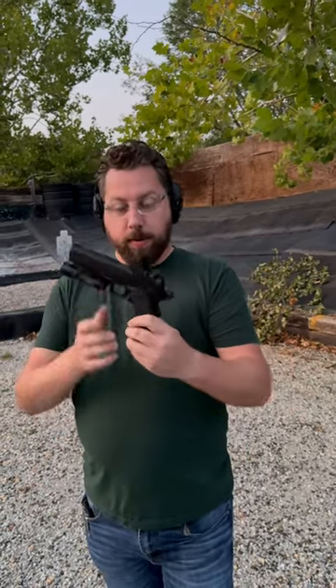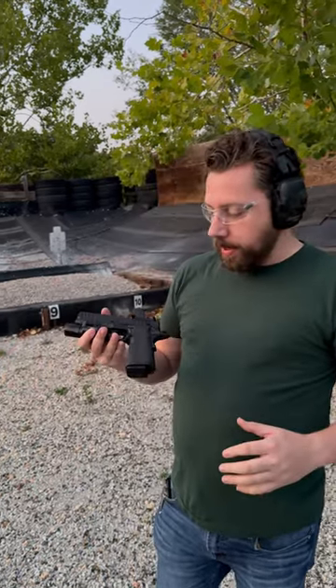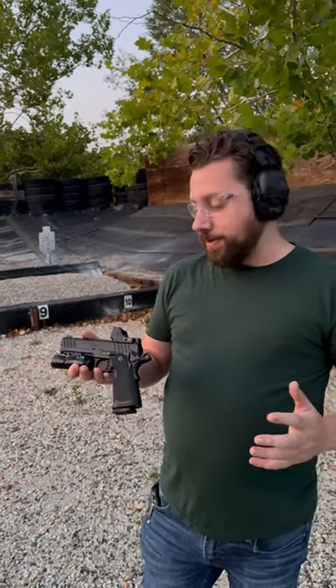That feels very staccato-y. Coming from a Staccato, I'm actually thoroughly impressed by that. I was really here to talk more about the optic, but the gun felt really, really good. Really soft shooting.